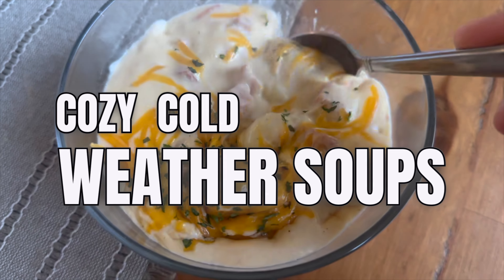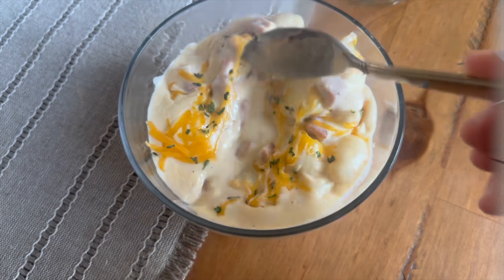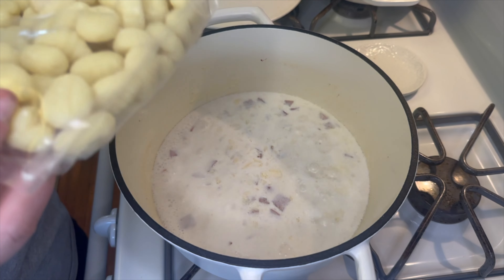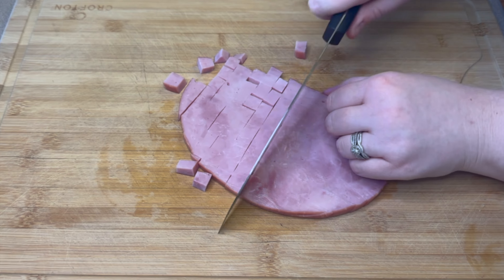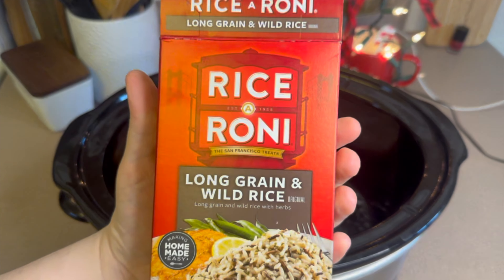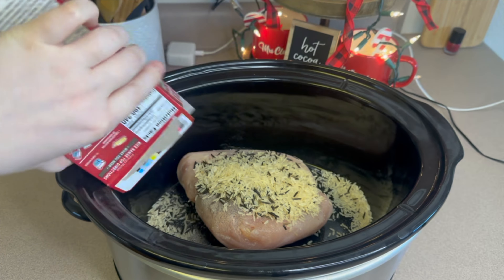Hey there, welcome back to my kitchen! I hope you all had a wonderful Christmas if you celebrate. We sure did here, and I'm sorry this video is going up a little late — it was just so busy. But here we are today, and we are going to make some really delicious soup recipes that are perfect for the upcoming cooler weather. Let's go ahead and get started and I'll show you what I made.